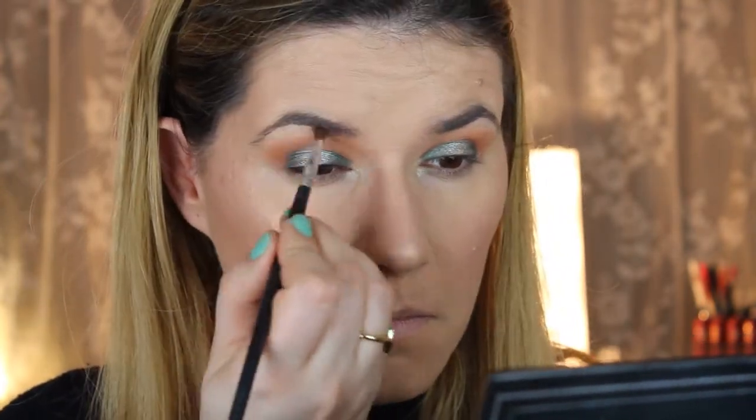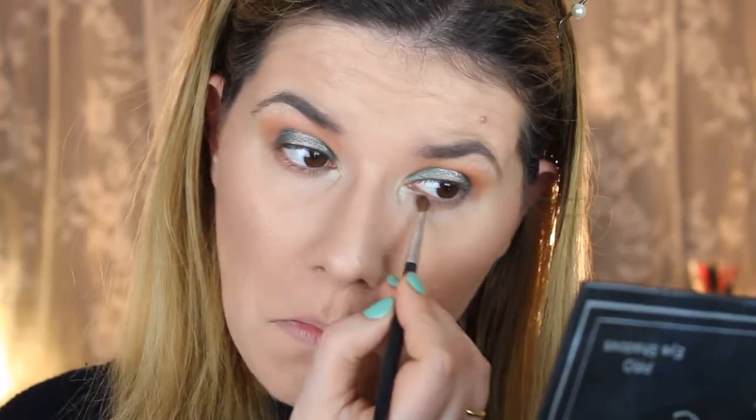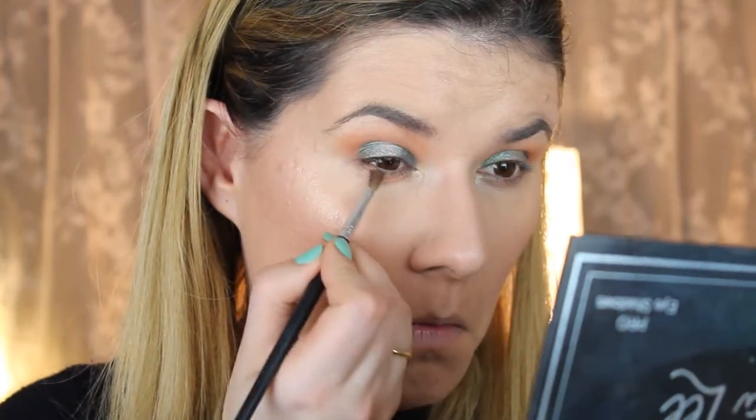Then I'm going to take a small brush and take this sugar. Then I'm going to take this mama bird again on the smaller brush, and I'm going to take this Alabama too, and blend.